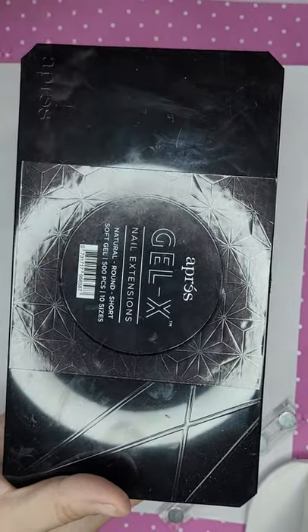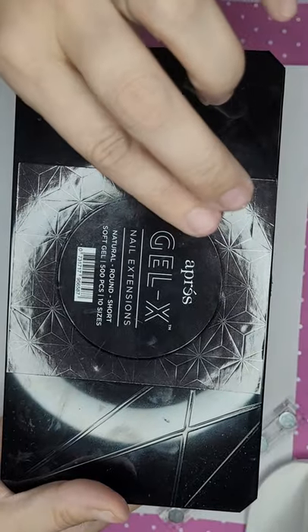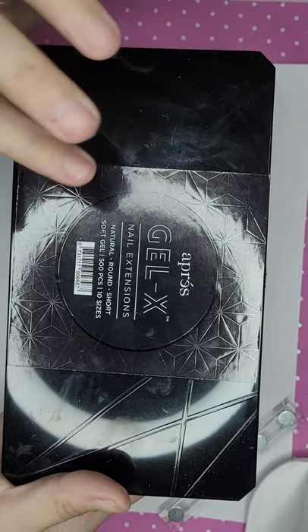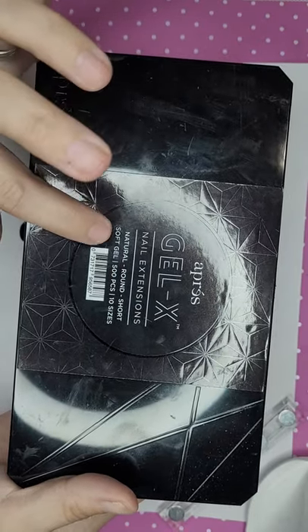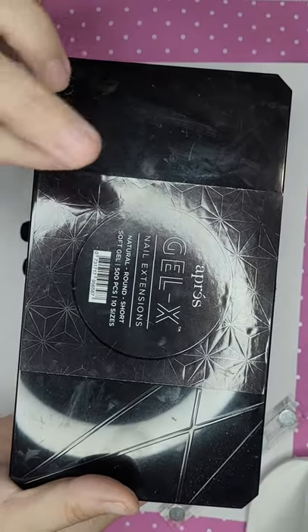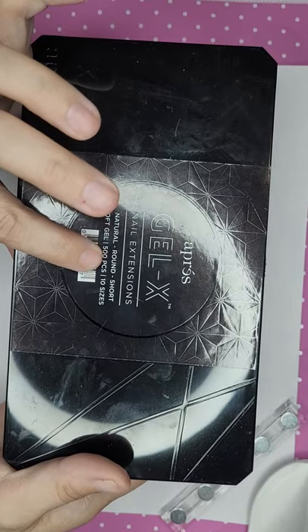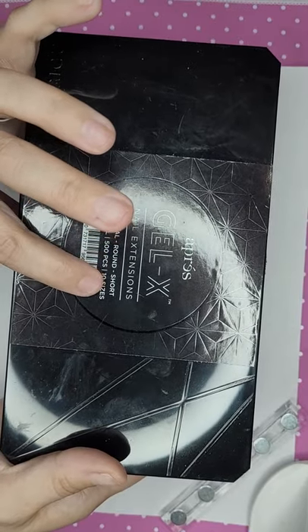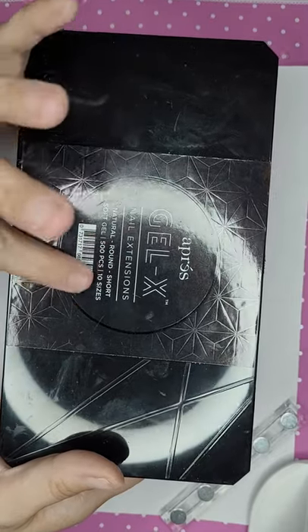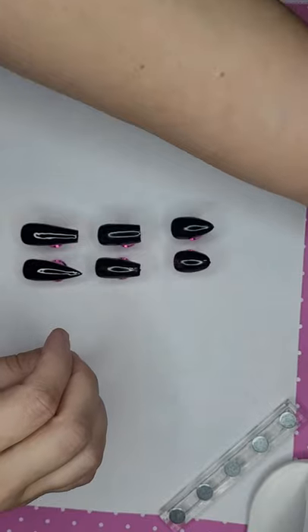The boxes say 'Apres Gel X Nail Extensions Soft Gel, 500 pieces, 10 sizes,' and then you'll have either Natural or Sculpted. I always buy the Natural because I have a flat nail bed — most people do. The Sculpted is for people with a more curved nail bed. People with a flat nail bed can wear Natural or Sculpted, but people with a rounded nail bed can only wear Sculpted. They also come in round, stiletto, coffin, and other shapes, ranging from short to medium, long, extra long, and even up to about 5X length.